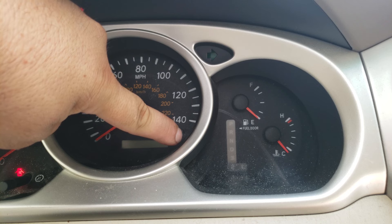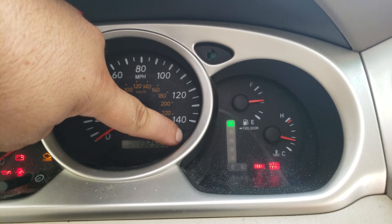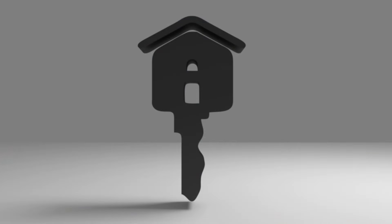With the button held down, turn the key on. You'll see lines flash and count down. When the countdown finishes, the maintenance required light goes off — the reset is complete. That's how you do an oil life reset on a 2006 Toyota Highlander.